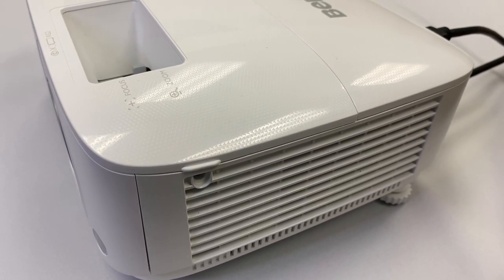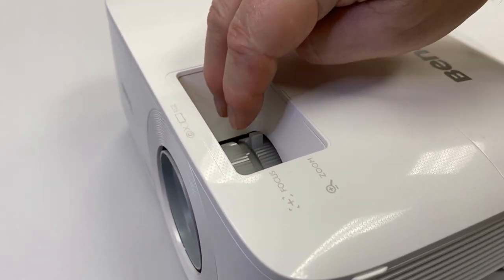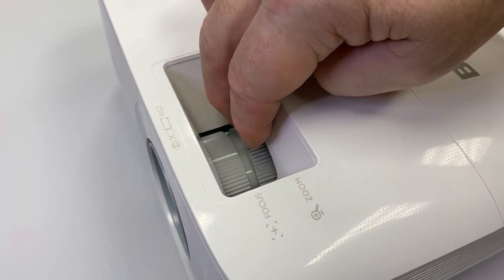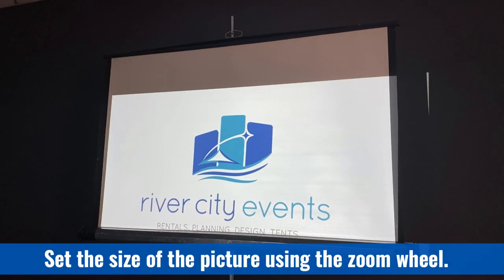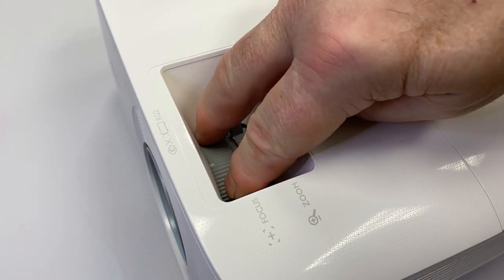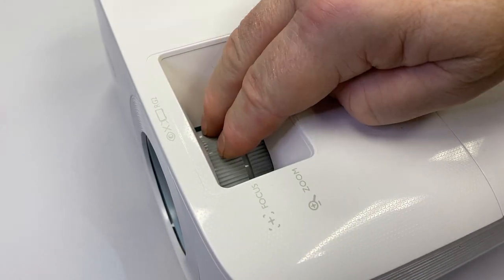After it gets up to the right brightness, you can now adjust both your focus and how big the picture is from these two controls. You want to set the size of your picture with the zoom first. Once you've got it to where you want it, adjust the focus so that it's sharp with the next wheel.